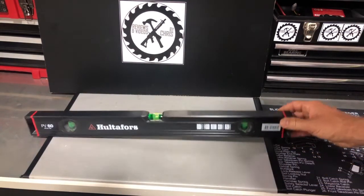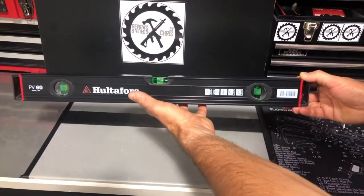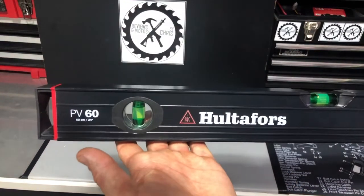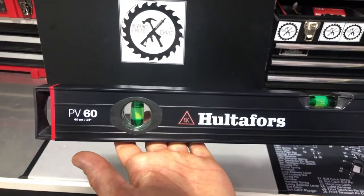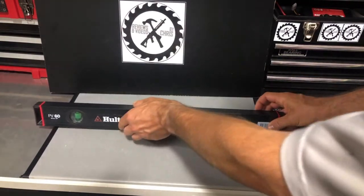If you're in the market for something like that — nice, lightweight, high quality, very accurate — I advise you check out the PV60 from Hultifors. All right, thanks.